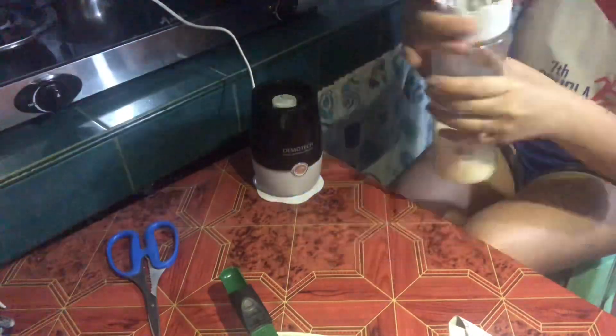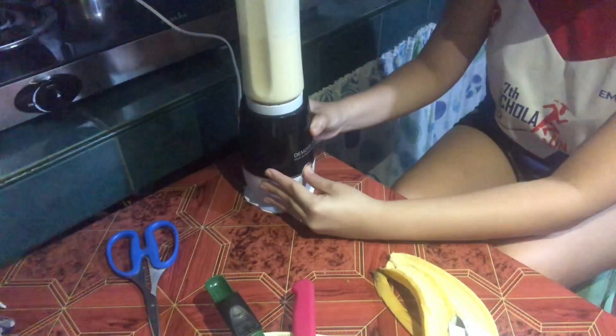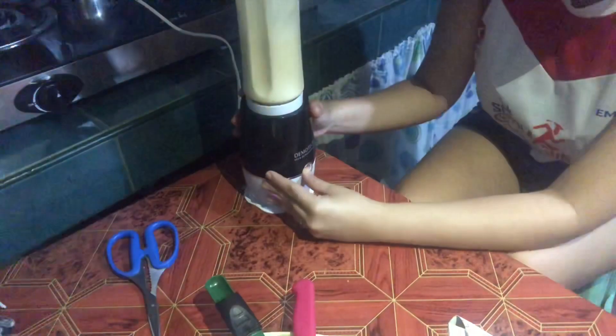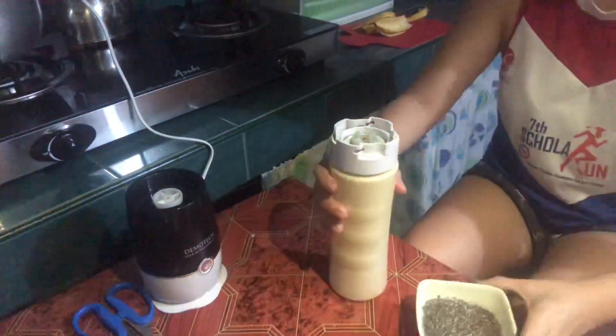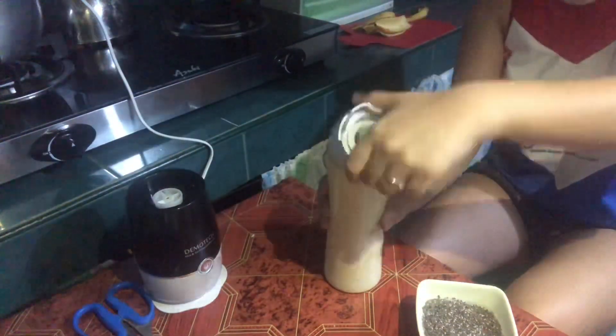Cover it and then put it in the blender. I bought this blender from Lazada for around 400 pesos. As you can see, the amount increased because I added 1 more banana — so 2 bananas total now.